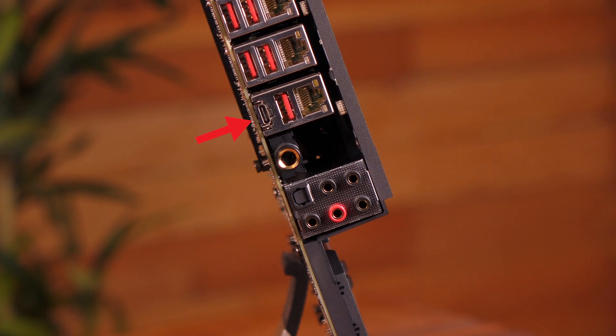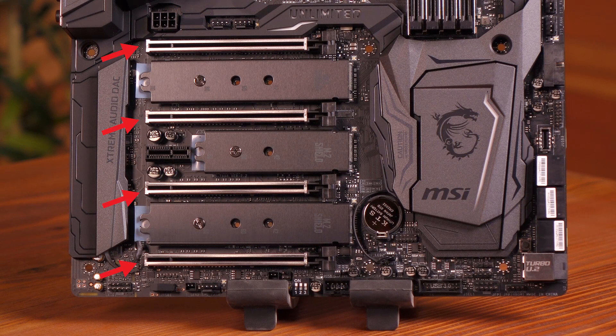Here's the Lightning USB 3.1 Gen 2 port. It comes with the latest ASMedia 3142 controller, with a speed of up to 10 gigabits per second. Included are four PCIe 3.0 x16 slots, and they all have steel armor.